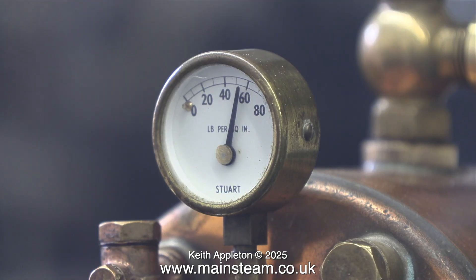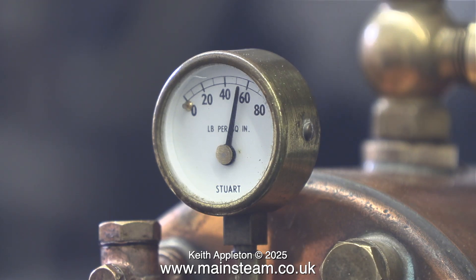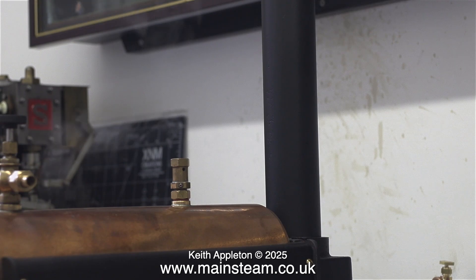If I turn up the gas at all, it immediately shoots back up to 60 PSI and starts blowing off again. But don't forget — when it's in service it will be supplying steam to an engine, and for a Stuart Victoria you really don't need much pressure. The steam is only leaking from the steam tap because I haven't fully tightened it. The safety valve isn't blowing off, and that's it for the steam test — it's successful. The safety valve is set to the right pressure.